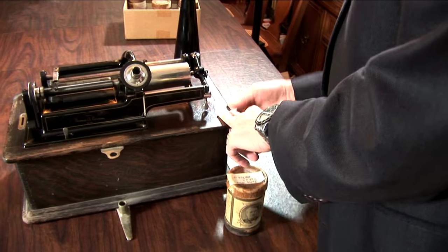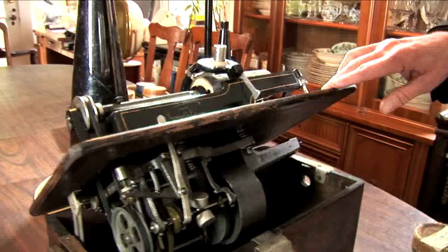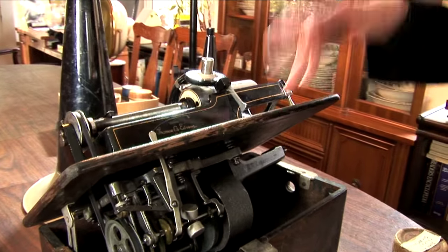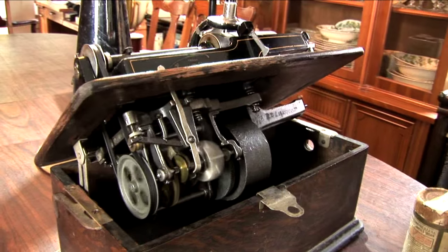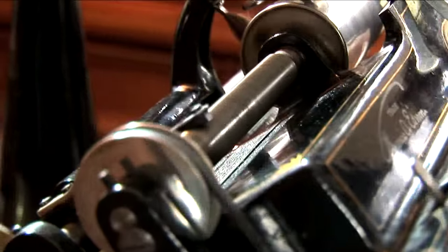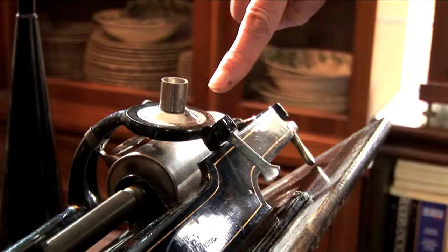Let's pop this thing open and see what it looks like — take the handle out, open this up. You can see most of the parts. Let's set it going and see what it does. You can see the movement of the half-nut along the feed gear, and that's what propels the carriage along with the stylus along the record.